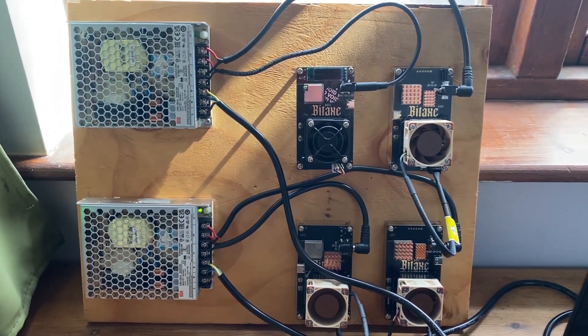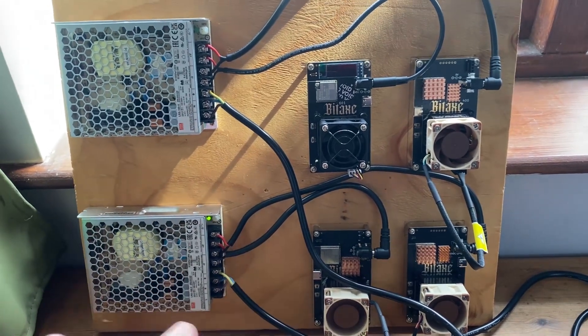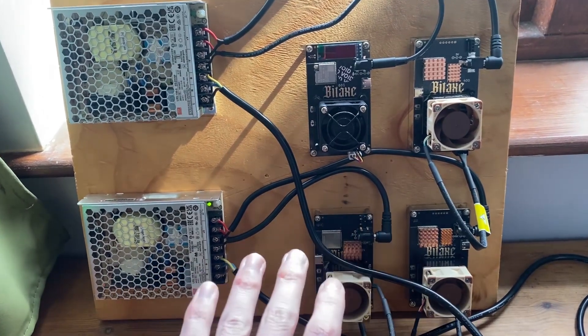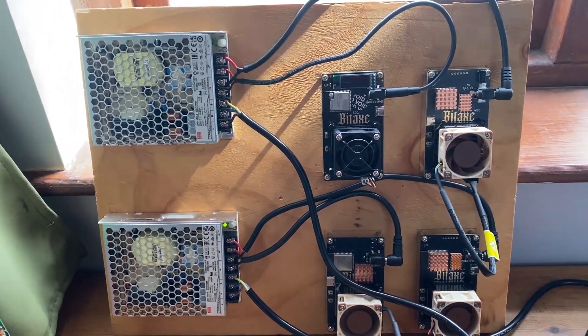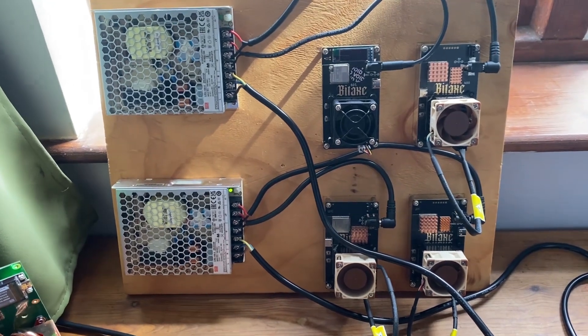We obviously have a load of videos on the channel so feel free to check them out. It might seem very daunting at first because this looks like a lot of electrical work, but most of them don't come off the bat like this. Let's get into how this all works and how these BitAxes actually mine bitcoin and have the ability to do so.